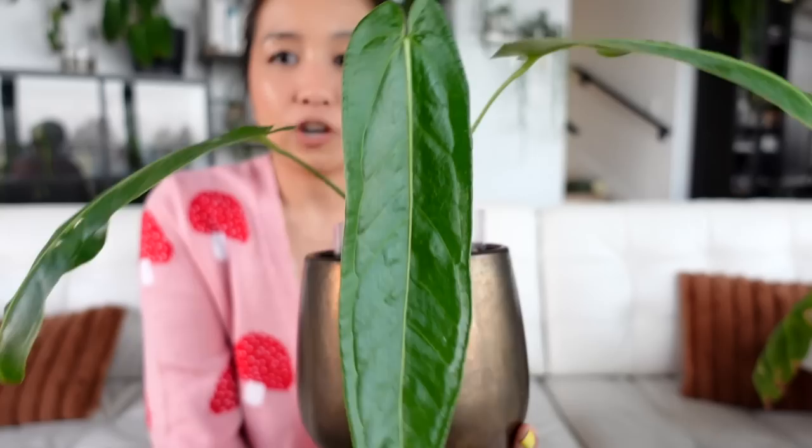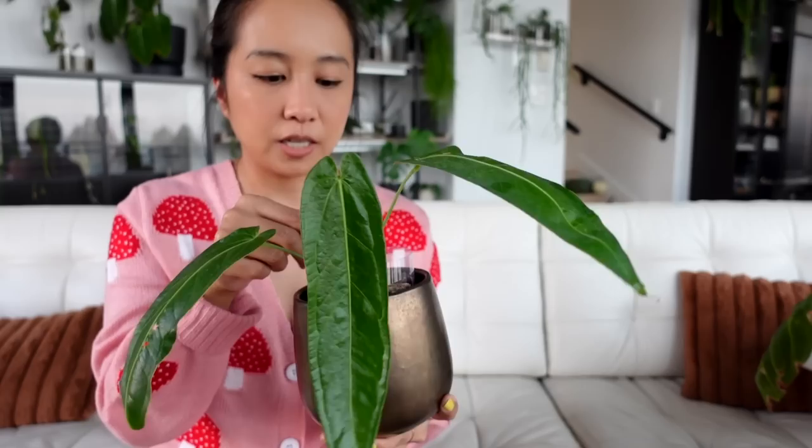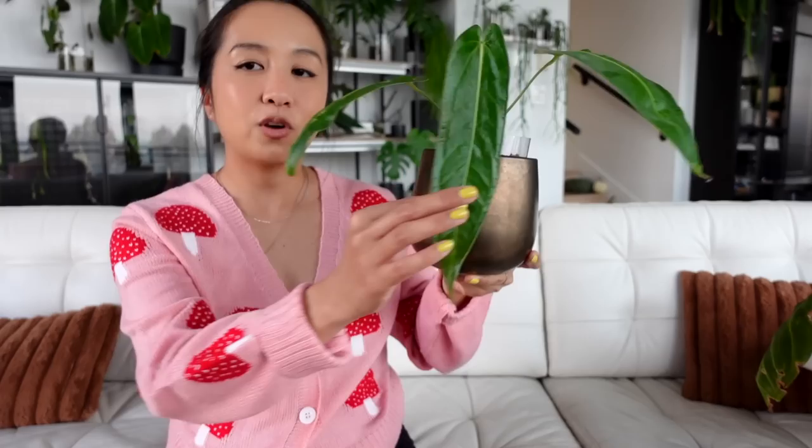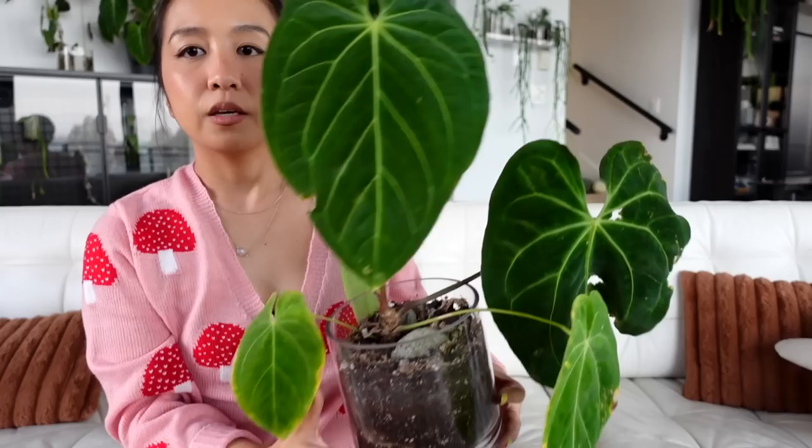These leaves are starting to look so delicious. I finally have a long-leaf plant that isn't a giant pain — she's been really really low maintenance. She's not a broquianum or an esmeralda, but she's a cutie, and if you're looking for an anthurium you can just pop on a shelf and call it a day, you might want to consider her. It's in a clear vessel inside a cover pot, growing in no drainage in soil.